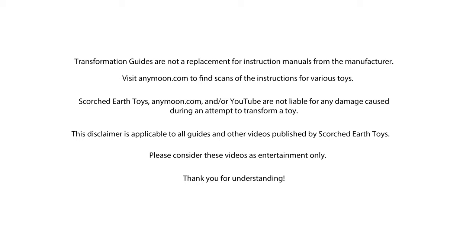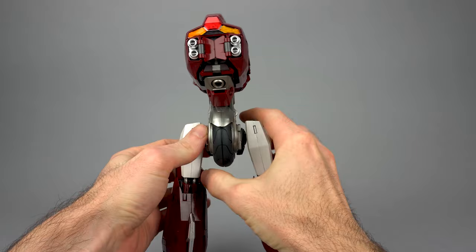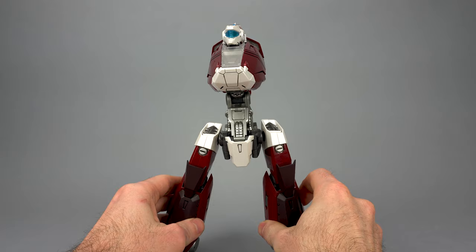Hello everyone, welcome to Scorcher Toys at Anymoon.com's transformation guide and arm installation guide for the future ArtStorm EX Gokun Garland toy, as seen in the hit OVA series Megazone 2-3 or its adaptation Robotech The Untold Story, where it's known as the MoDat 5. We get this toy as presented here. If you would like to get this toy, click the campaign link below to head over to Big Bad Toy Store and do some shopping for Megazone 2-3.